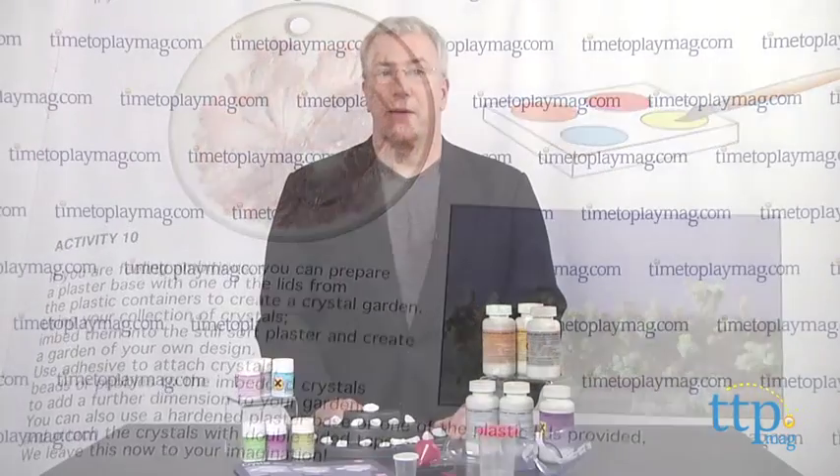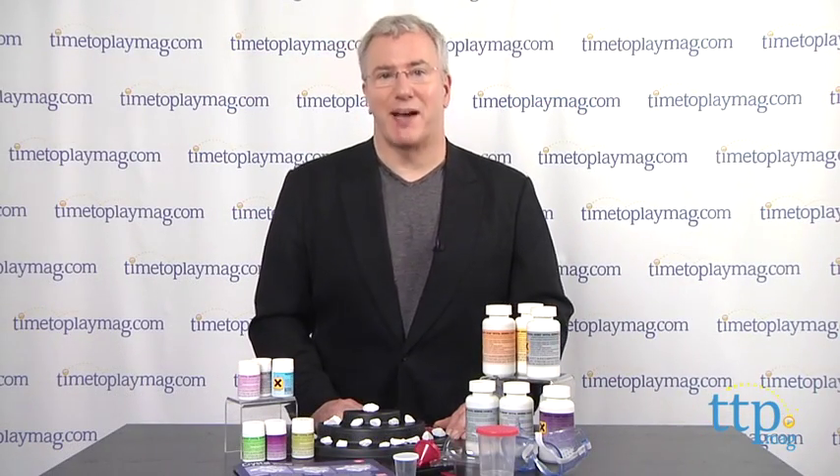For more on this product, including what it costs and where to buy, as well as the best toy reviews online, visit us anytime at TimeToPlayMag.com, your number one source for all things play.